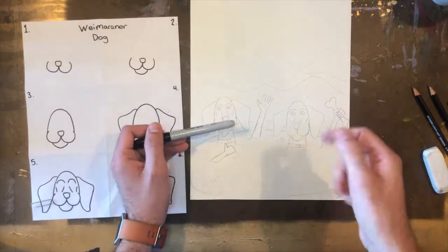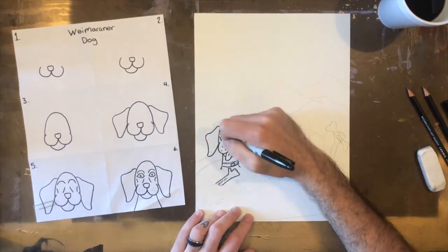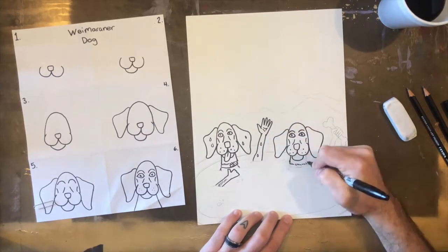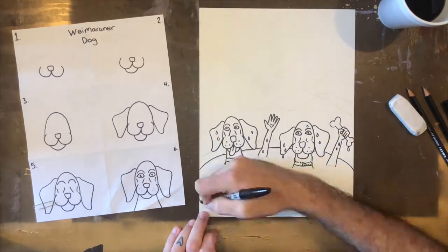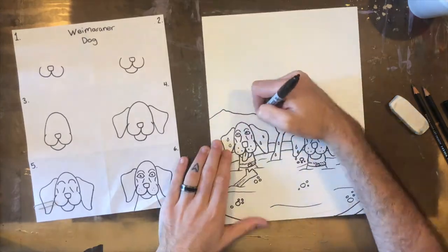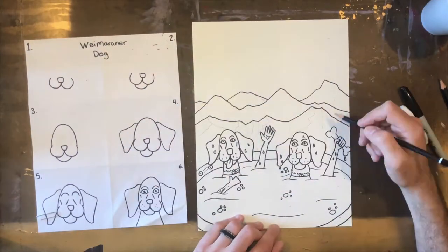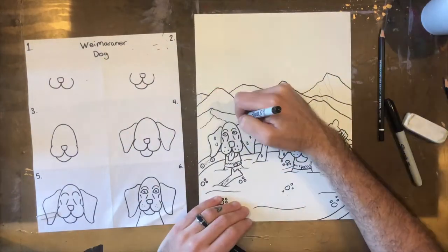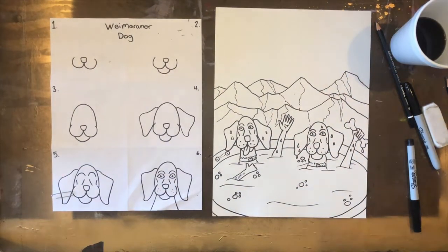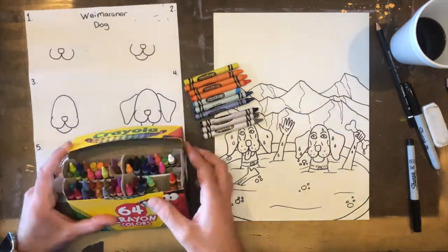Next I'm going to go ahead and add in some Sharpie to show an outline. Remember whenever you use Sharpie at home or in a classroom, it's a good idea to have a second piece of paper under your drawing paper so you don't make a mess on the surface underneath. Notice how I'm using the Sharpie to add textures — little beads of water on each of the dogs to show they're wet from the hot tub, and craggly lines on the mountains to show they're jagged.